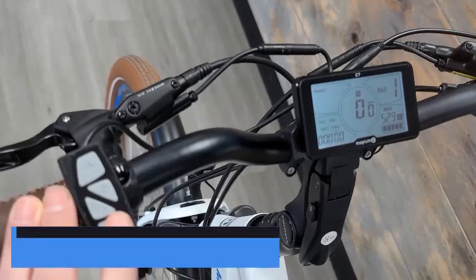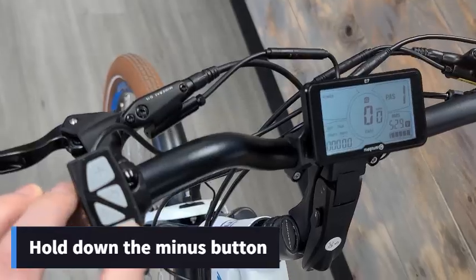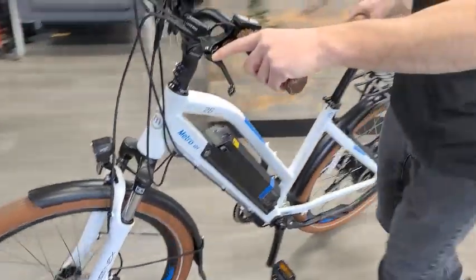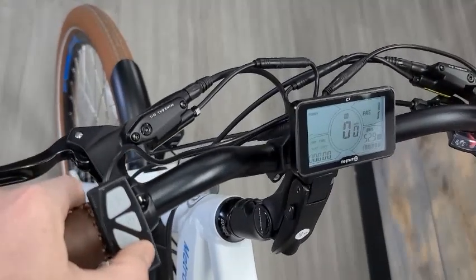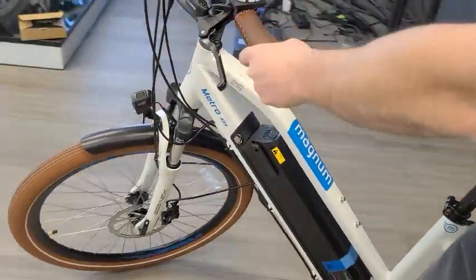So let's say we are on an incline — we're simply going to hold down the minus button for a few seconds and the motor gets engaged instantly and it starts going. Quick demonstration: hold down the minus button — one, two, three, four — and the motor's going. And that's pretty much it, that's how you get your bike into walk mode.